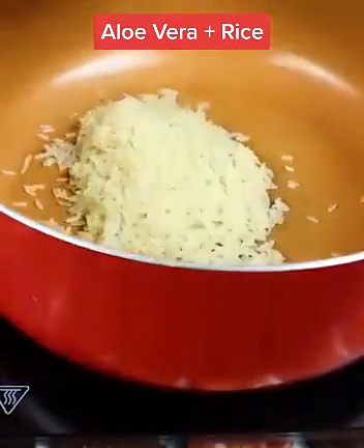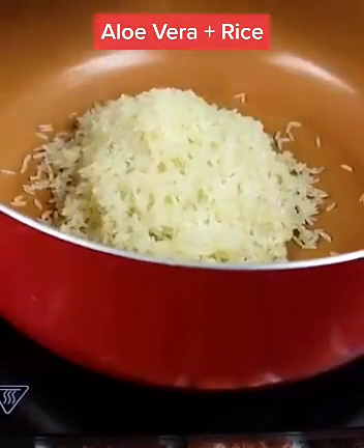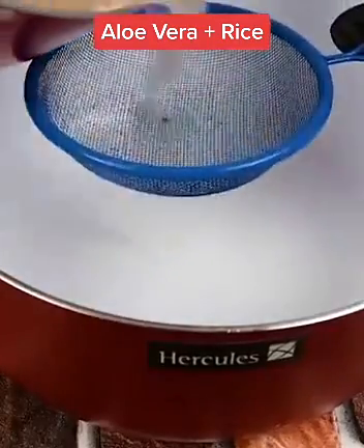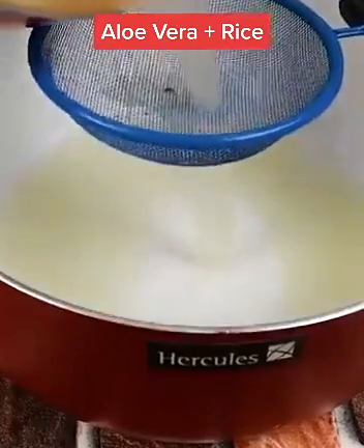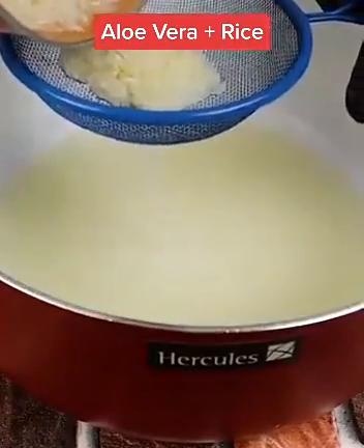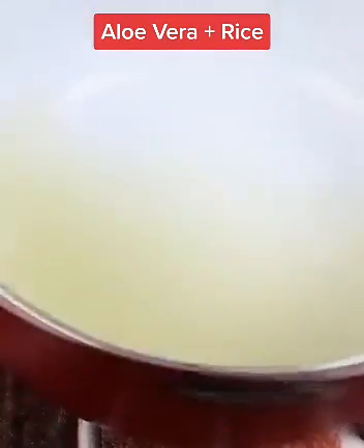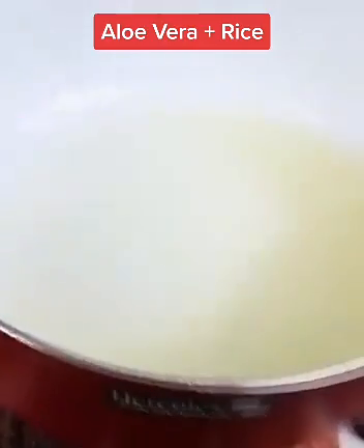Ingredients: 1 cup of rice, a piece of aloe vera, and shampoo of your liking. Let's prepare this recipe, starting with the rice water. Put a cup of rice together with a cup of water and wash it very well. Then put the cleaned rice in a pot, add another cup of water, and boil it for 8 minutes on low heat.